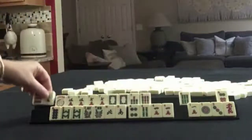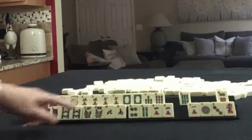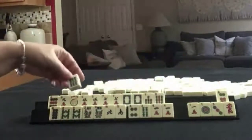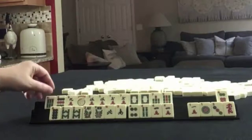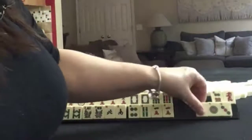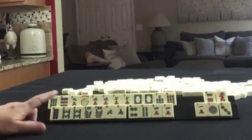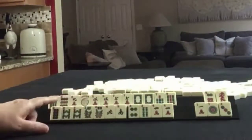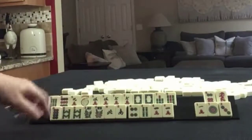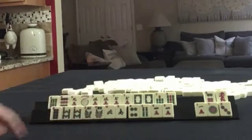Maybe hold these Nines for a while because we could still do something with a consecutive run of 7, 8, 9. I don't think this Six is going to be very helpful but we could start there. Big Odds, consecutive run 6 through 9 in mixed suits, or down here Like Numbers with Fours or Eights.